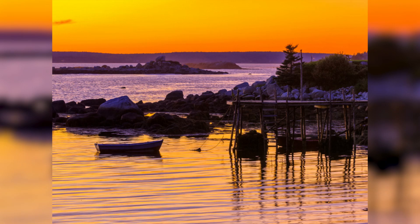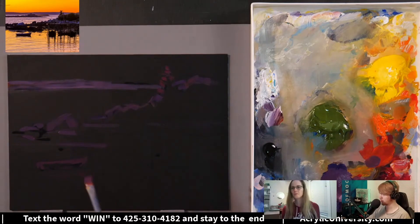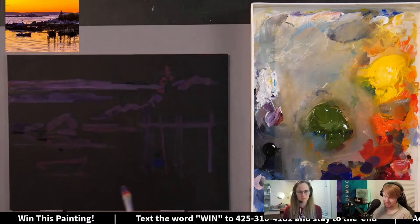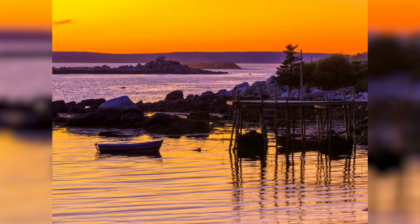During the draw phase, Jed really only loosely draws in these two land masses, the dock and the boat. He uses a purplish-red color that's only slightly brighter than the background. Here's what Jed's painting looks like at the end of the draw phase.